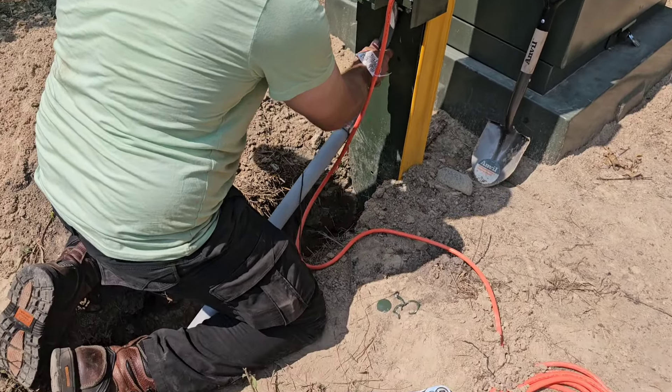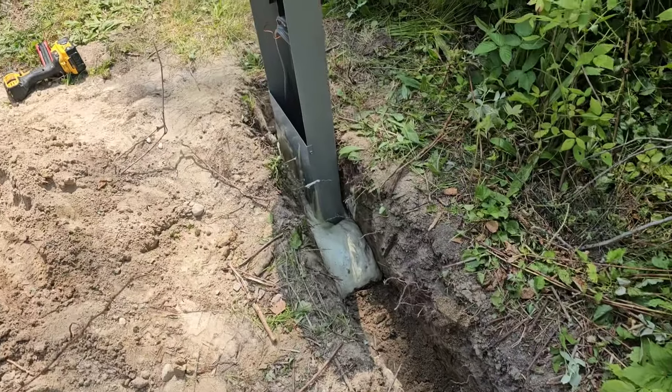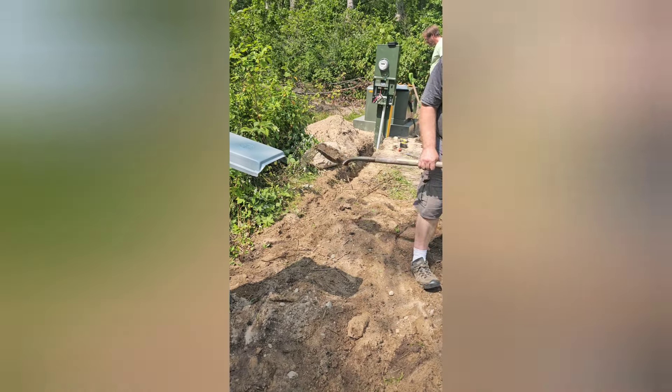Here we are hooking up through the PVC electrical conduit. I used an expanding foam in a bag to set my post. I sent the pictures, got the green light, and went ahead and buried it up.